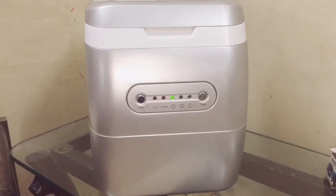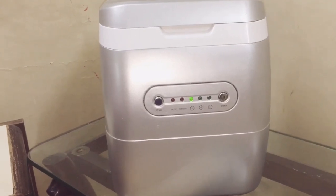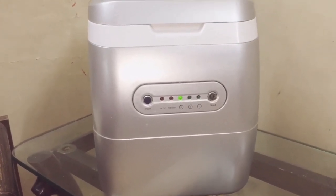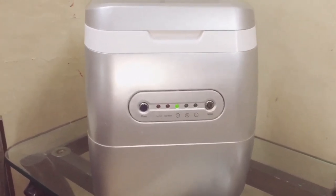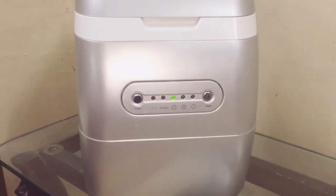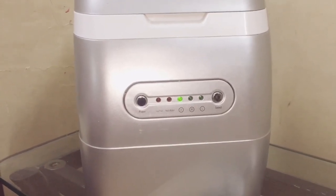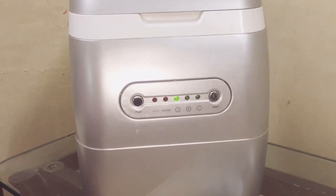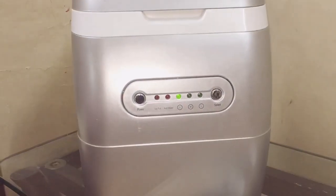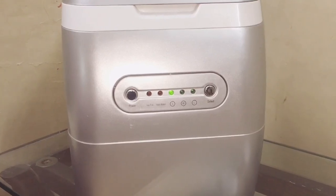The machine is started and working. We need to give it about five minutes to make the ice cubes. Now let me explain the buttons and indicators. You can see S, M, and L indicators — these stand for small, medium, and large ice cube sizes. You can select whichever size you want.